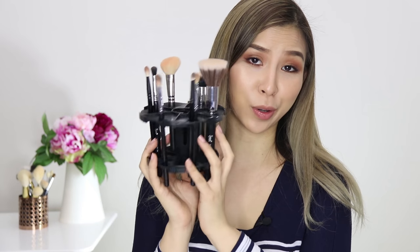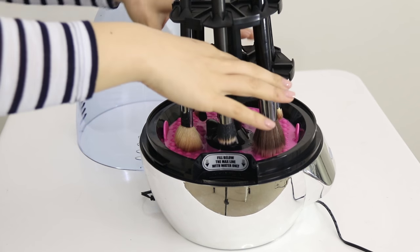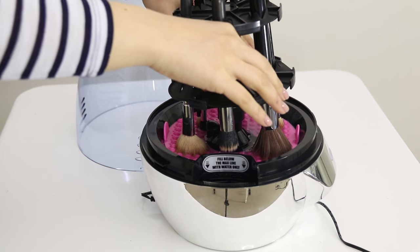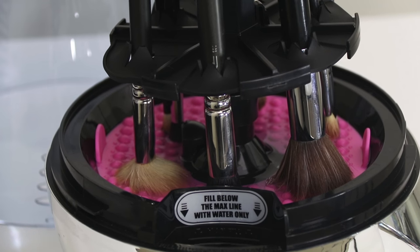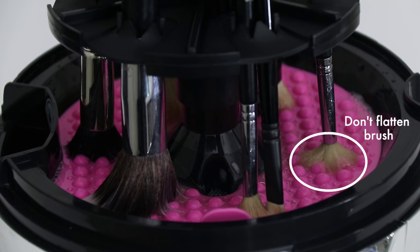My brushes are all loaded and I'm ready to clean these babies. Once the brushes are loaded, I'm going to click the brush holder into place and make sure all the brushes are touching the grooved cleaning surface. I'm also just going to twist the handle of the brushes to make sure the bristles are separated. It's important that you don't flatten the brushes completely, because this will ruin the bristles.